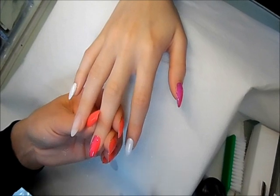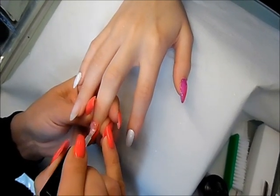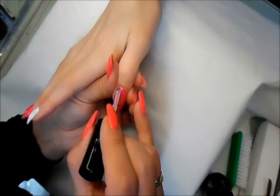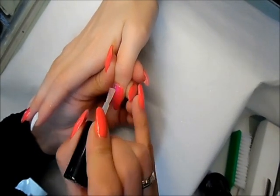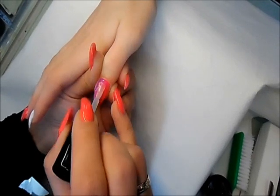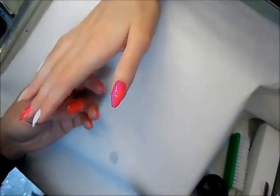Once the gel is cured you can apply the top coat. I've got a tiny bit of shimmer on the top because I want the nail to be nice and glittery, and I do the same on the thumb. Make sure again you don't touch the cuticles. Then we can cure it — I choose the LED light for 30 seconds.